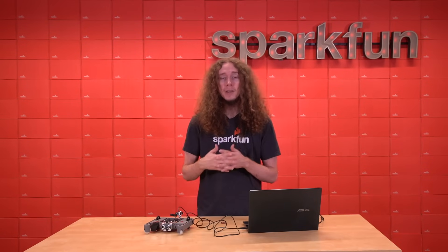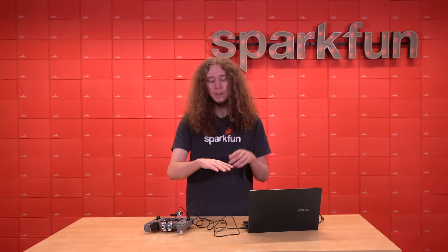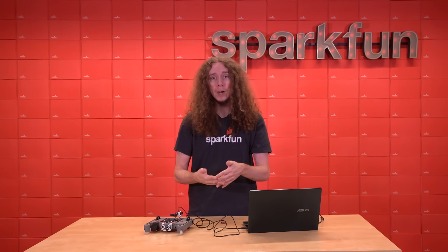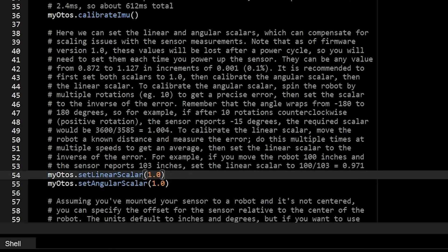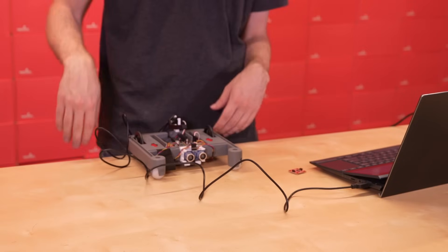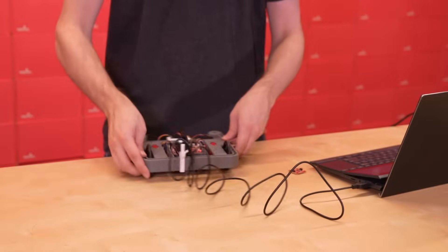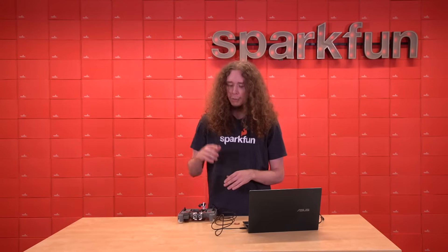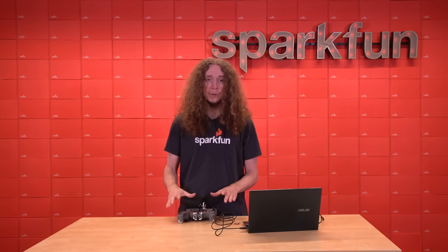The last bit of calibration can be a little more involved. The data from the odometry sensor can have minor scaling issues that should be calibrated out. It's especially important to calibrate the angular scaler because an error in the measured heading can cause the linear measurements to be rotated by the wrong angle, causing all of your data to have more error. It is recommended to first set both of the scalers to one, then calibrate the angular scaler, then calibrate the linear scaler. To calibrate the angular scaler, align the edge of the chassis with something straight, then rotate the robot by some known amount and compare with the measured angle. I personally like to rotate the robot 10 times counterclockwise — counterclockwise being positive rotation — and then realign it with that straight edge. Doing it several times helps make the scaling error more obvious while minimizing error due to imperfect alignment.